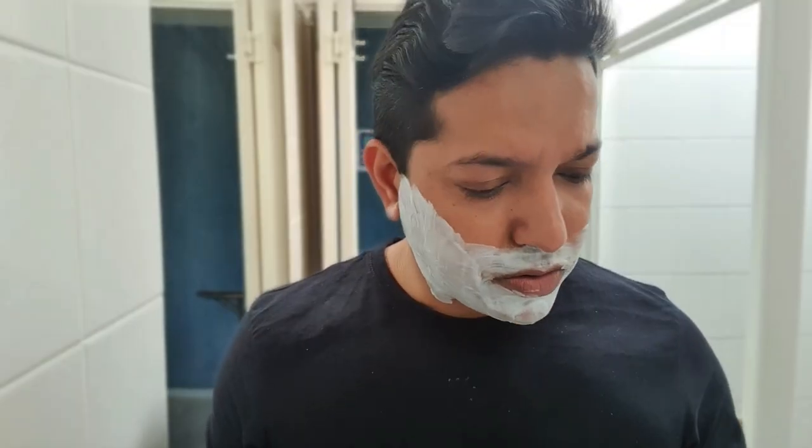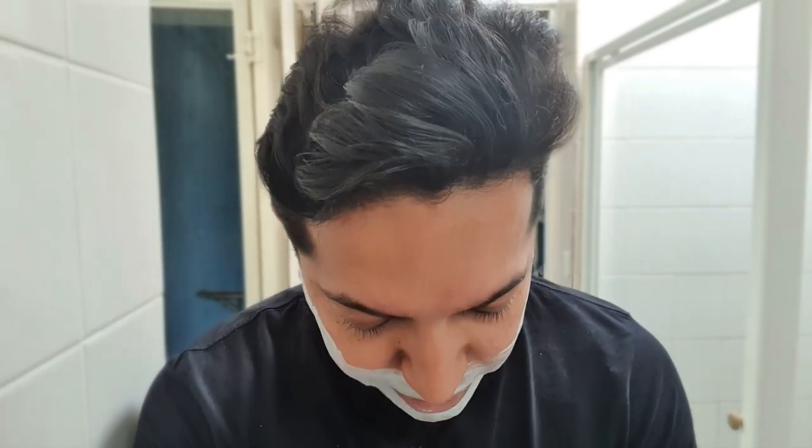I'm going to go for a second pass, which is against the grain — against the direction in which my hair grows. If you do have sensitive skin, avoid shaving against the grain. It's just more contact with the blade and your skin, and that's going to cause irritation. Keep it simple and just go with the grain if you've got sensitive skin. Going against the grain just means you're going a lot closer with the shave, and it's okay if your skin's not sensitive.